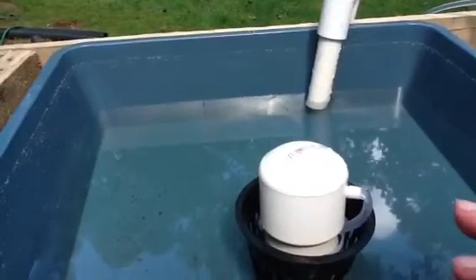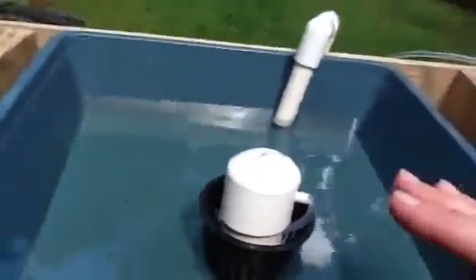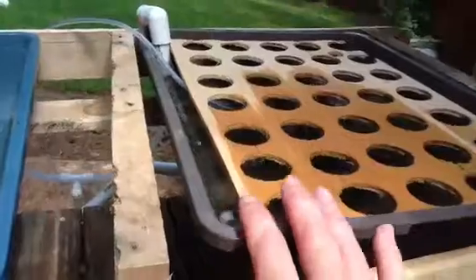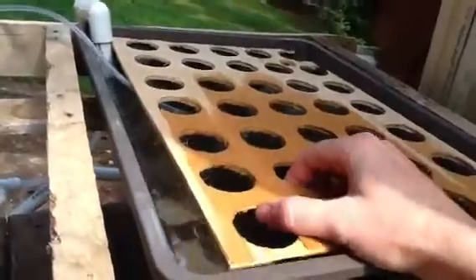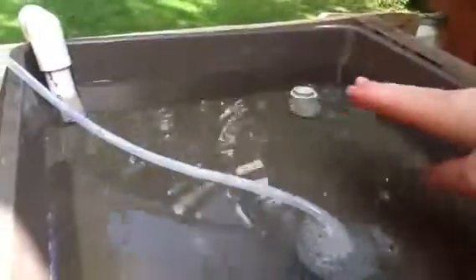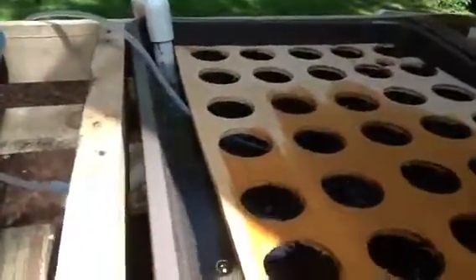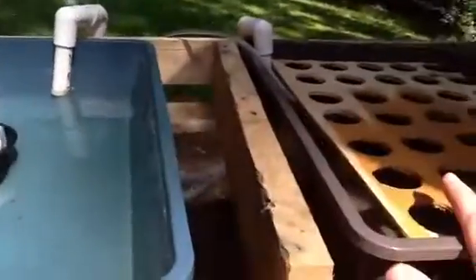The pump for this bell siphon system stays on continuously, which allows it to run the flood and drain bell siphon cycle and also power a raft system in tandem. In the raft system, plants sit on the raft and underneath is an overflow valve keeping the water at a constant level. There's also an aerator in there to allow oxygen to reach the bottom of the plant roots so they don't rot. So you can have a continuous flow system running either a bell siphon or a raft system.